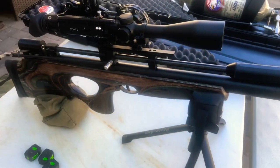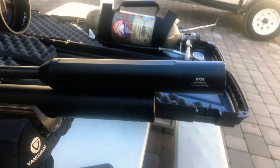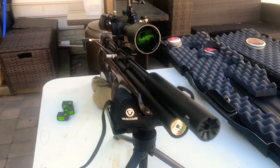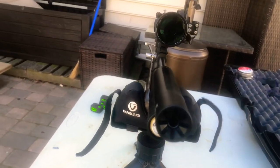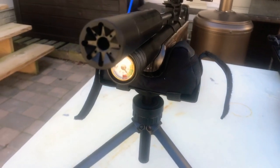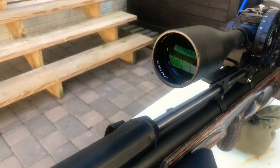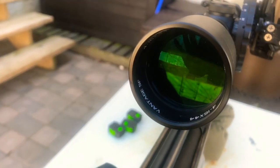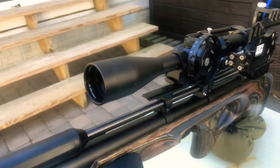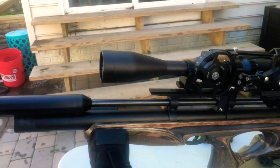These are some of the mods I got. Donnie FL modulator. I have a Hulk scope with side focus, and a side shot camera mount.